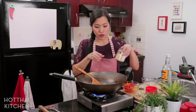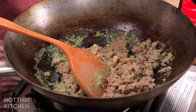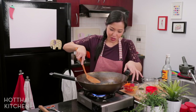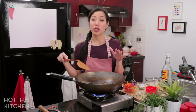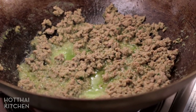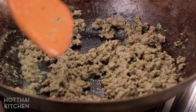I'm going to add my palm sugar right now for some extra sweetness to balance everything out. My palm sugar has some chunks in it, so I want to add it early so it has time to dissolve. If you see any lumps of palm sugar, just crush them with the back of your spatula. Once the meat is cooked, give it time for all that liquid to evaporate, because meat has a lot of liquid and if there's too much, your wrapper will get soggy.